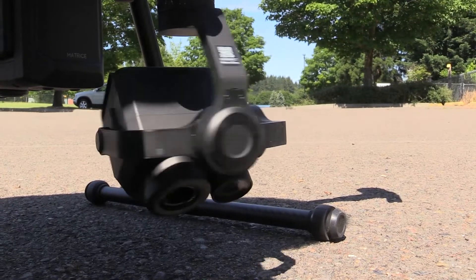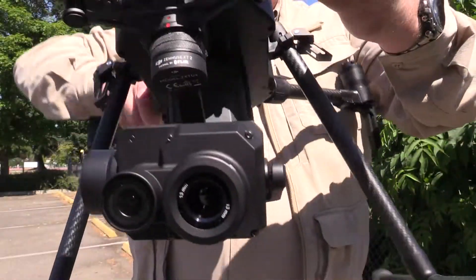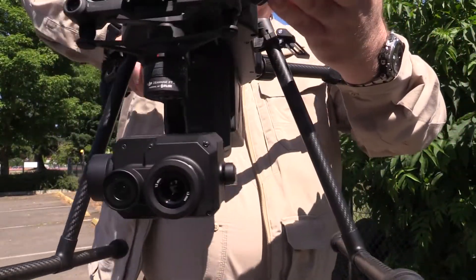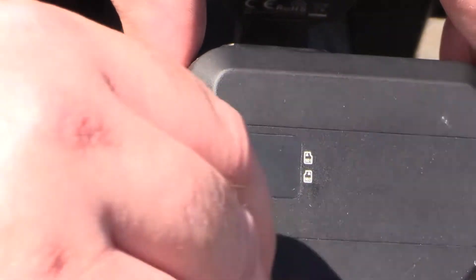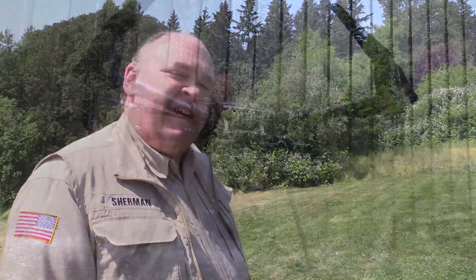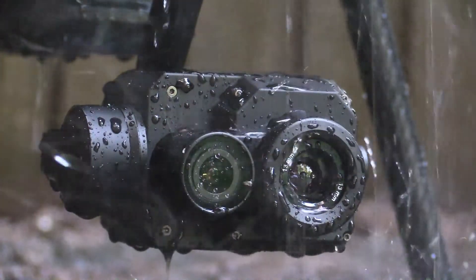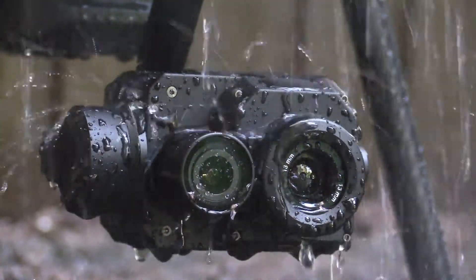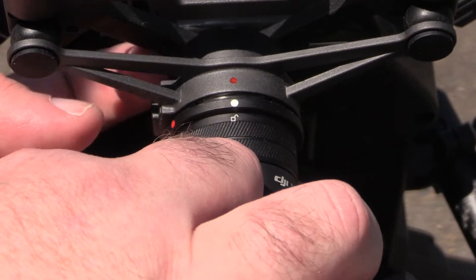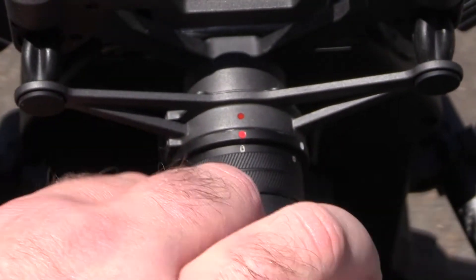The camera itself is mounted on a 3-axis gimbal, and as you'd expect from DJI, it does an outstanding job of image stabilization. There are two microSD cards for recording data and images under this rubber seal on the top of the camera body. Like the M200, the X-T2 is environmentally sealed, meaning it can operate in all weather, and it meets the IP44 standard. When mounting the camera, remember that red to white is open and red to red is locked.